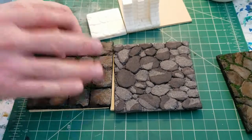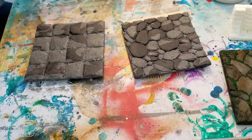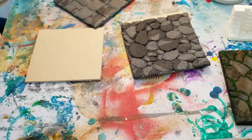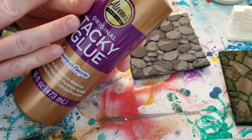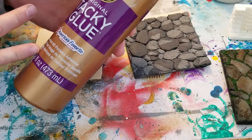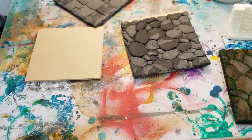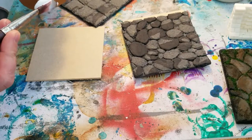Before I start painting, I'm going to give these guys a pretty good coat of craft glue — Aleene's Tacky Glue. It's a really strong PVA sticky craft glue, basically like stronger Elmer's.